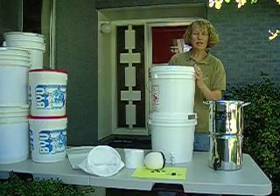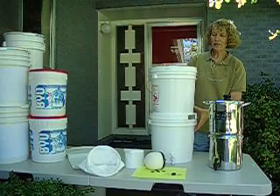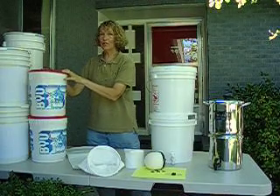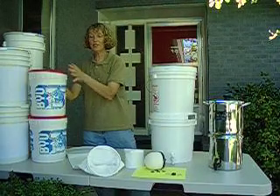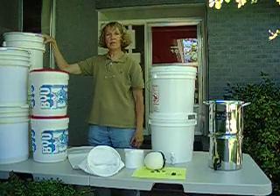So you need to decide what size buckets you want. You might have them out in the garage. Just get two of the same size and two lids. These are four and a quarter gallons. These are three gallon used ice cream buckets from the BYU Creamery - they're only 50 cents each, including the lid. And these are two five gallon to six gallon buckets.